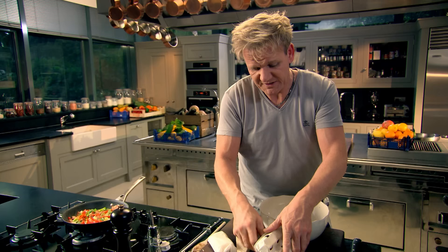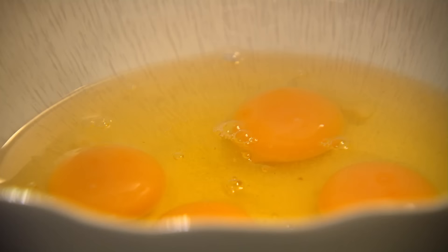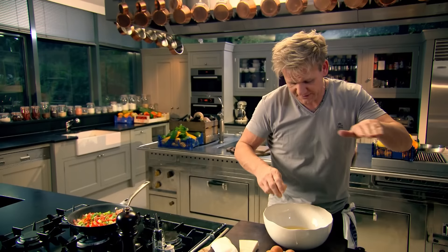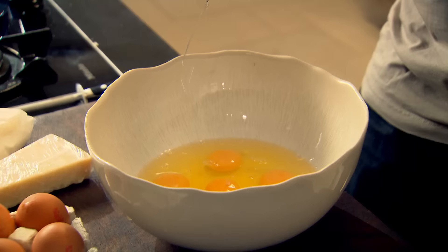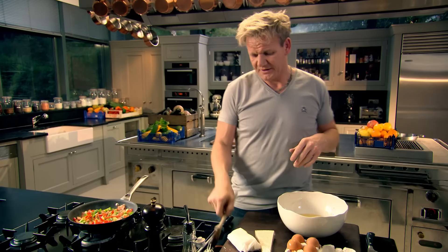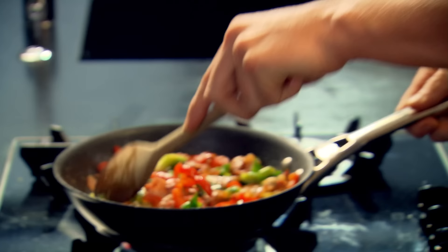Cracking the eggs. For that size pan, seven or eight eggs. I want to fill it right to the very top. And more importantly, when I turn this out, I want it like a gateau, nice and thick, so we can slice through and see all those wonderful veg.